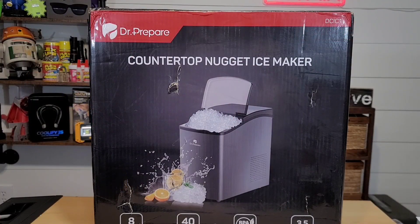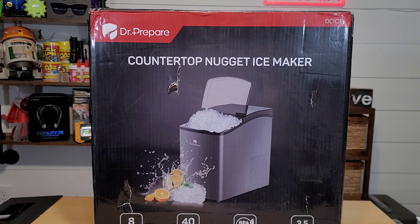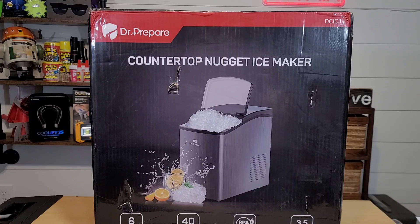When I first received this item, I sure thought it said Dr. Pepper. You can't tell me that their choice of colors wasn't meant to fool you. It actually is the Dr. Prepare Countertop Nugget Ice Maker. This item was sent to me for review, and I'm kind of excited about it because it's like that Chick-fil-A or Sonic ice that people love. This unit retails for right around $279.